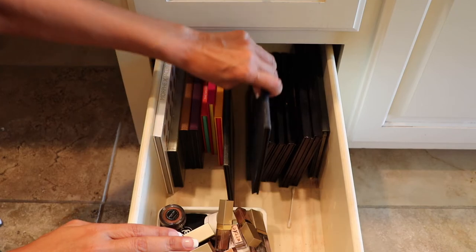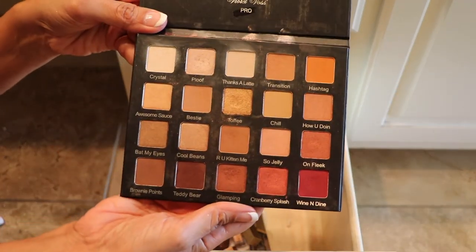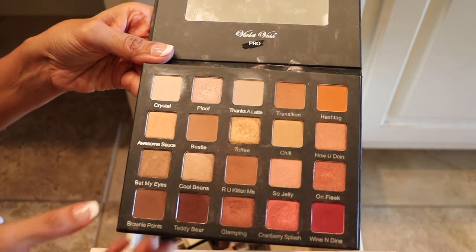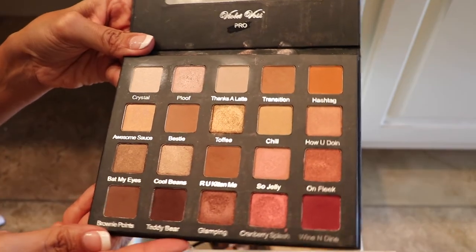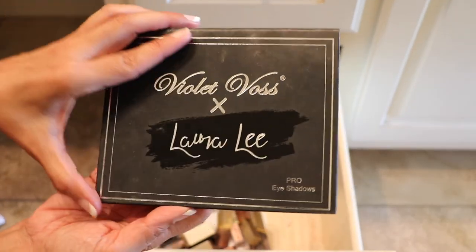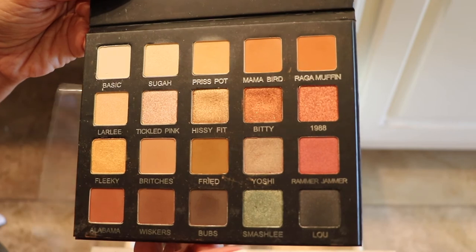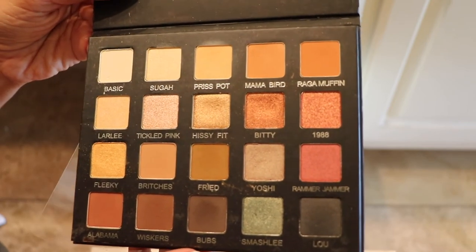These are by Violet Voss — this is the Holy Grail palette. I believe this was like the second palette that I bought, and whenever I wore this one I got a lot of compliments, so I will keep this one. And this one here by Laura Lee — I guess a collaboration. I like this one too; I really like the transition shades, I like this one right here, the Smash Lee. So this one is staying.